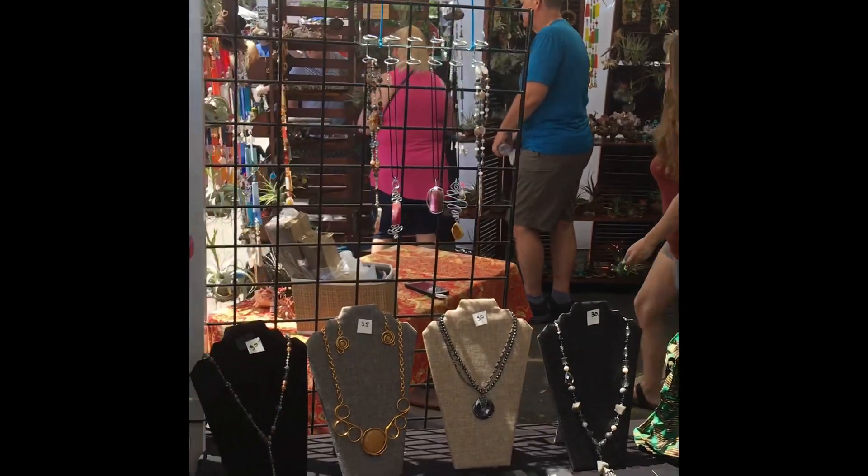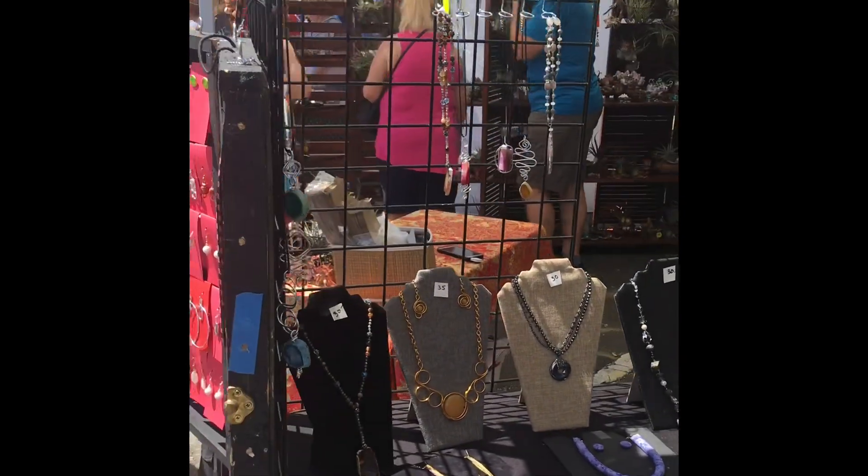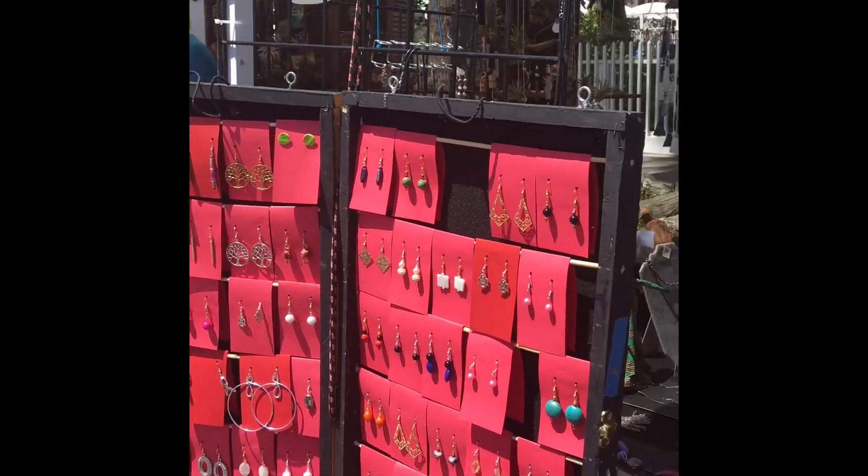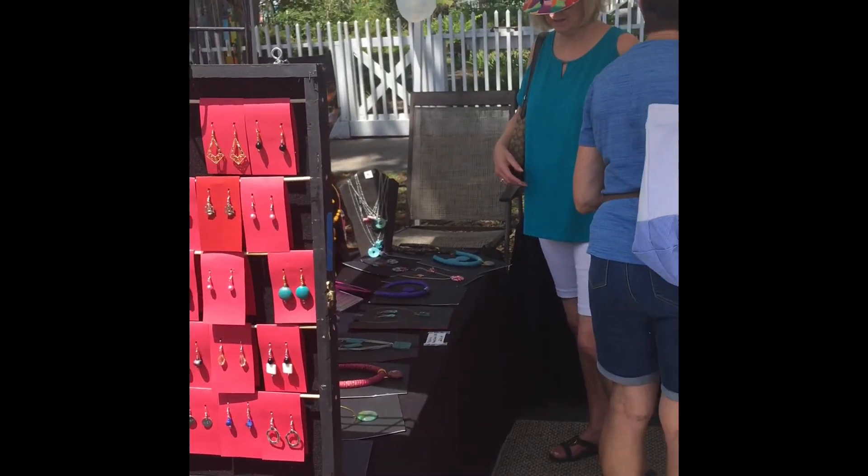The Shrimp Festival — lots of people, sunshine, good food, music, and of course, Shereka Originals.